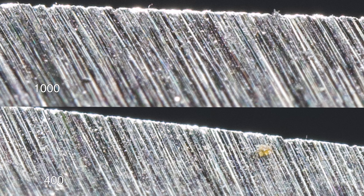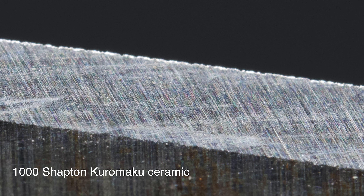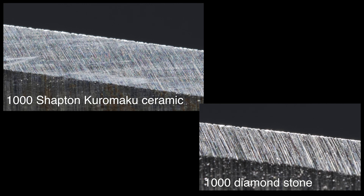I am 100% positive this is correct. I double and triple checked that these pictures are of the correct grit. And for a comparison, here is a Shapton Kormaku 1000 grit scratch pattern. So why does the 400 look an awful lot like the 1000? Let's take a look.